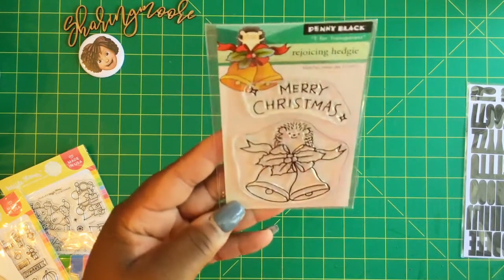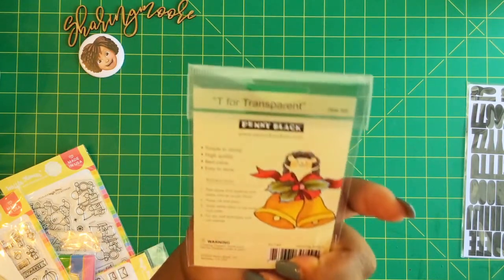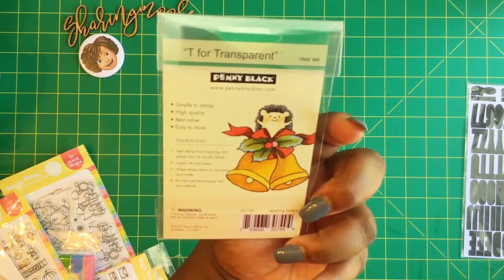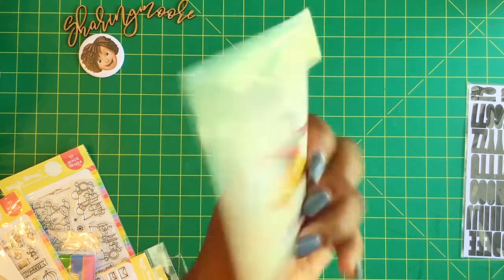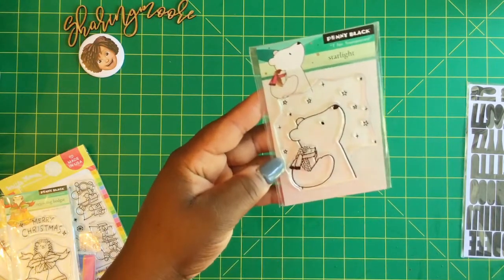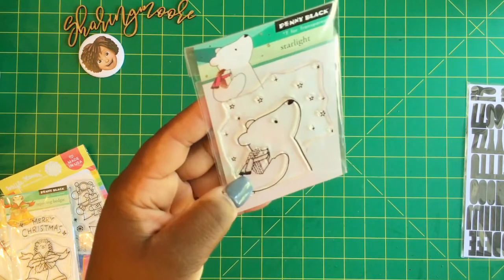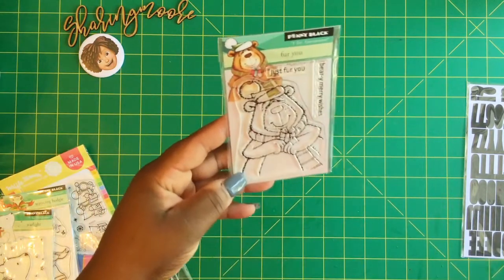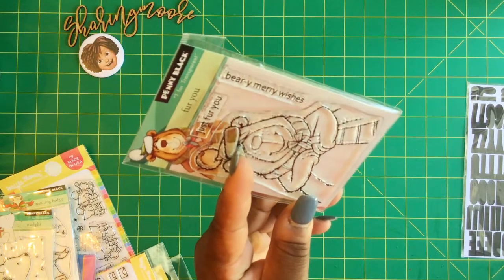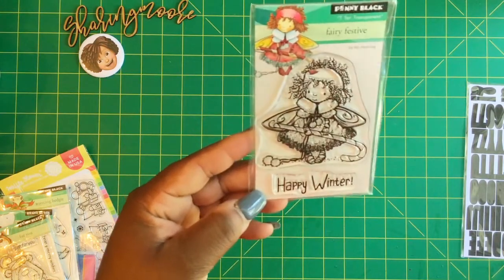I love Penny Black stamps, so I picked up some Christmas stamps because I need to get on making my Christmas cards. I got this one right here - Merry Christmas with the little hedgehog up there on the bells, it's called Rejoicing Hedgehog. I could probably separate the bells because I don't have a lot of bell stamps. I also got this little bear looking up, it's called Starlight, and then this one is a little bear with a present that says Just For You - Very Merry Wishes, and it's called For You.